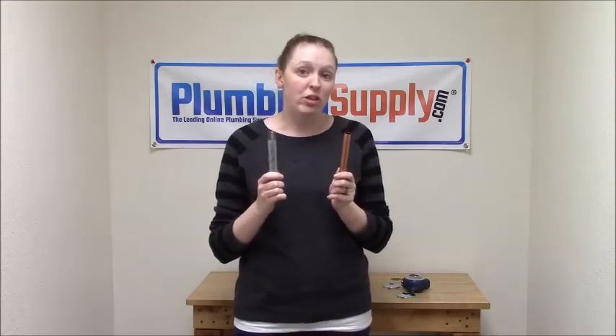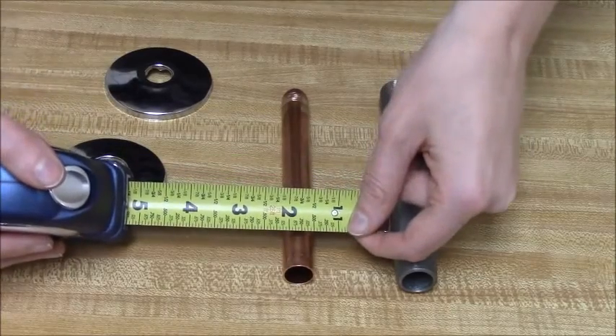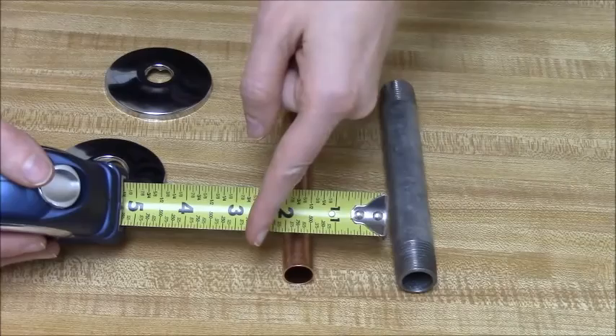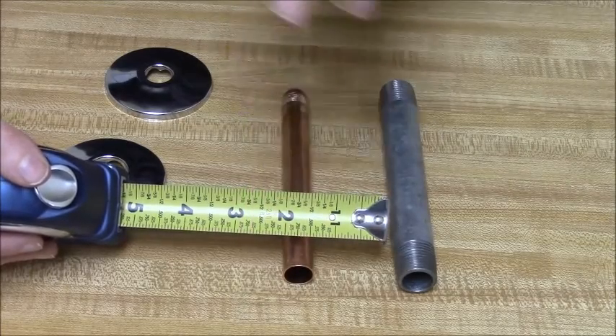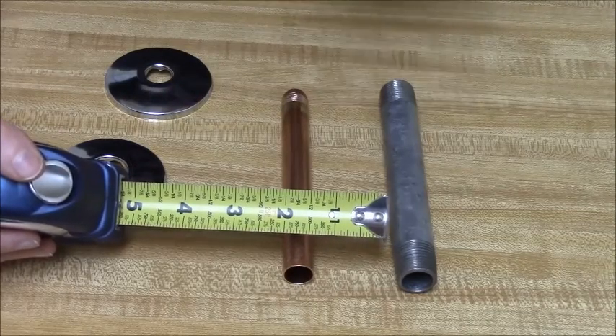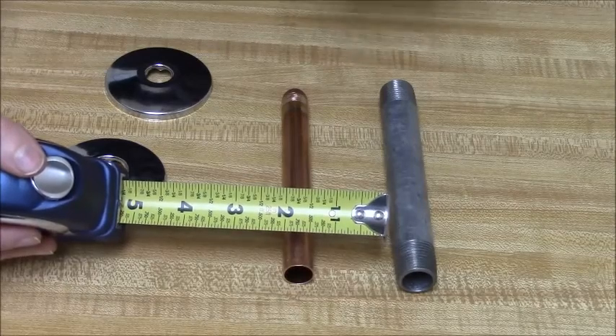You can easily measure to make sure of that. Copper pipe is always going to be easiest because all you have to do is lay your tape measure right over the copper pipe and measure from one side to the other. Then you can take that measurement and go to our website where we list all of the copper tube sizes for escutcheons in OD. So if you have half-inch pipe, you're going to need a five-eighths inch OD escutcheon.